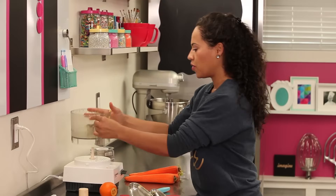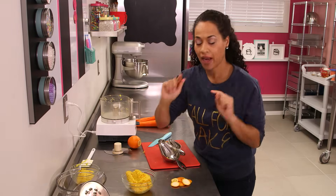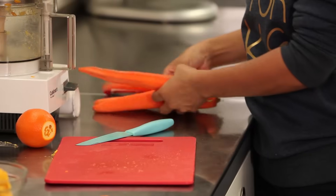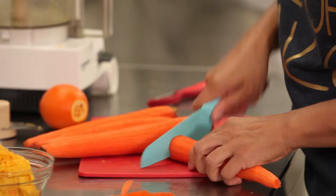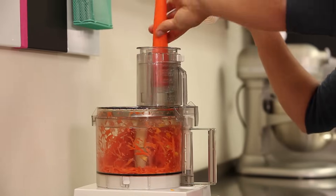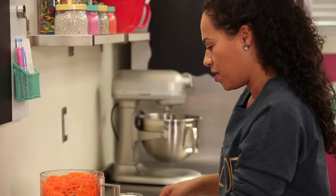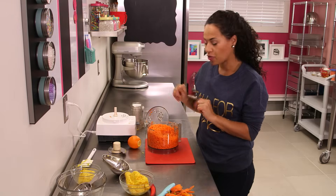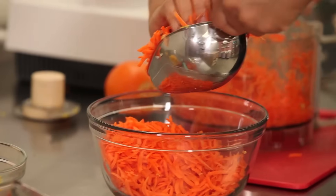Reassemble your food processor. If you don't have one, get out a grater — I'm going to put my grater attachment on my food processor. You want to peel all of your carrots and then cut off the tops and the ends, then turn on your food processor and send them through the grater. Pull out your grater attachment and now measure 2½ cups of grated carrot.